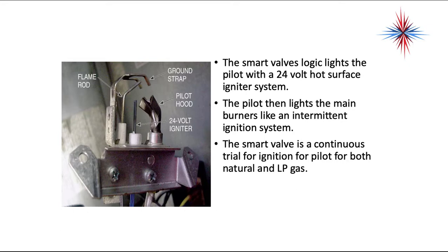The picture on the left shows the pilot assembly, which includes a 24-volt igniter, the pilot hood, a ground strap, and a flame sensor rod.